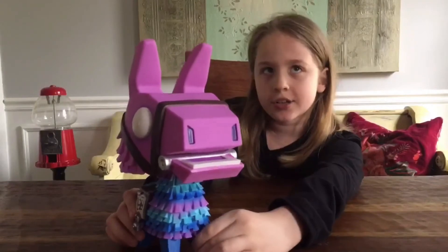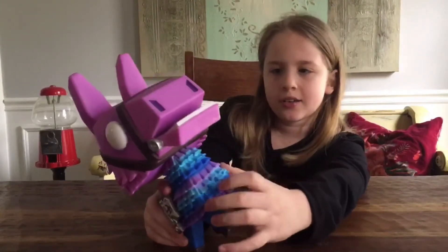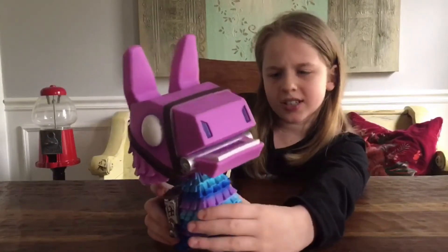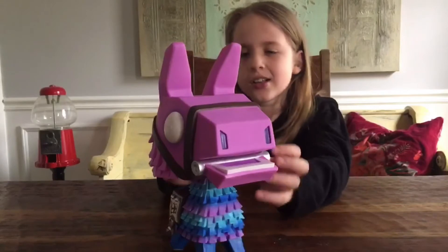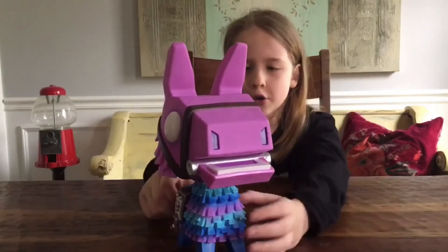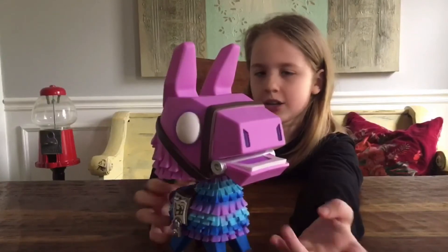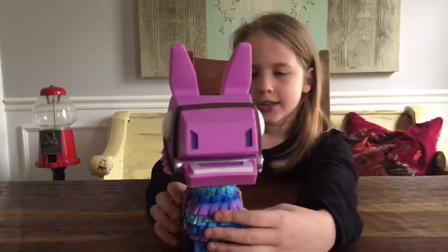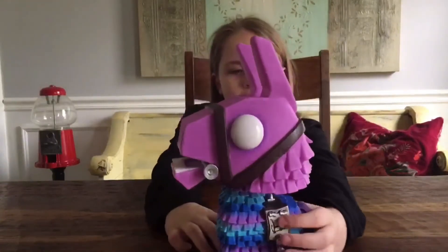Here are the legs and the feet, and it looks like little fur, or maybe confetti — like when you open it. In a regular llama there's candy, but in Fortnite you just get mats and materials. And there's a little chest logo right there.